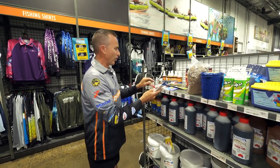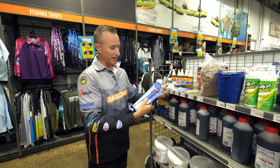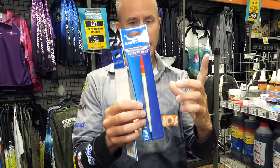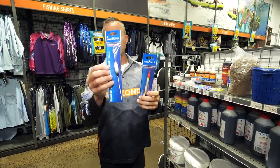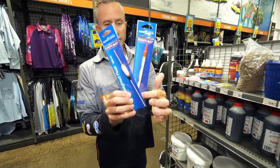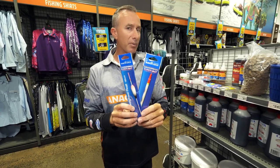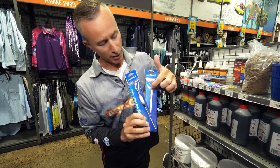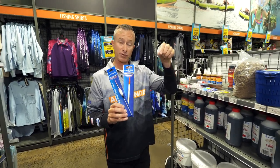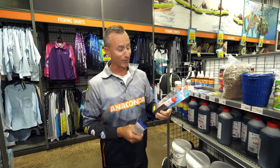Floats come in so many different forms, but for chasing garfish, if we keep it nice and simple, either a quill float like that — a very slender little float that doesn't need a lot of weight to suspend it — or you've got this style of pencil float, which is also very skinny with a buoyant section. The most important part of a float is to make sure only the tip is sticking above the water; that's neutral buoyancy, so when the fish grabs the bait and pulls it under, it won't feel the resistance of the float.